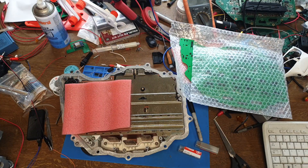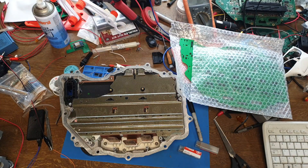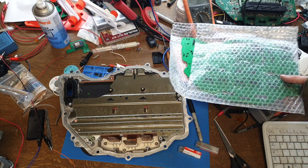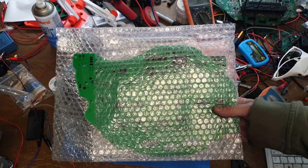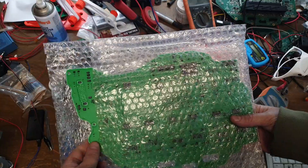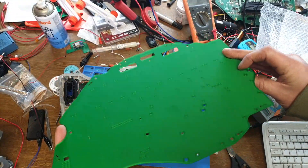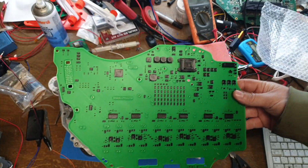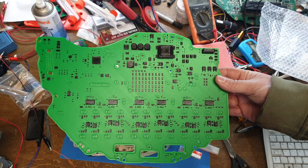Hello folks, exciting times here at old EV BMW HQ. Before us we have our Model 3 drive unit inverter with our logic board removed, and in this package we have prototype zero, thanks to a very kind patron. In here we have a 3D printed version of our version 1 logic board, so we will call this prototype zero.